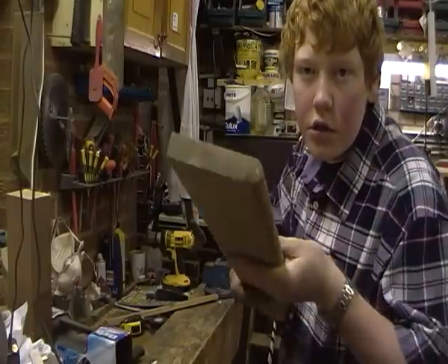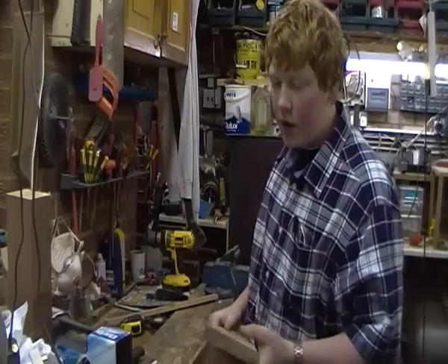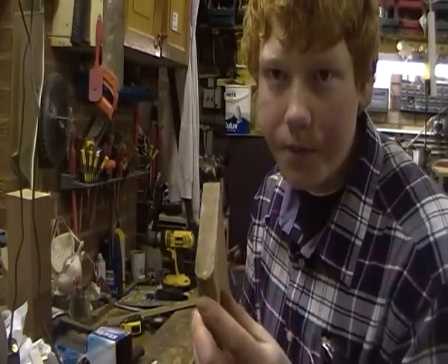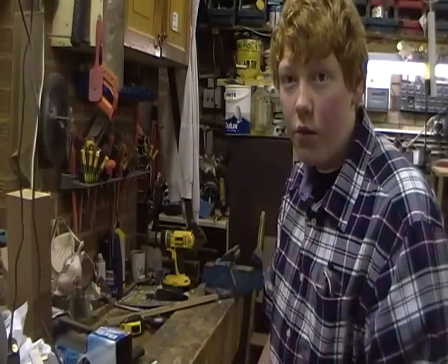Now this is like a windowsill, as you can see here, with the rounded edge. So this is 4 inches at the moment, so I'm going to cut it down to about 1.5 inch from the rounded part, because it will save it from rounding the magazine rack.